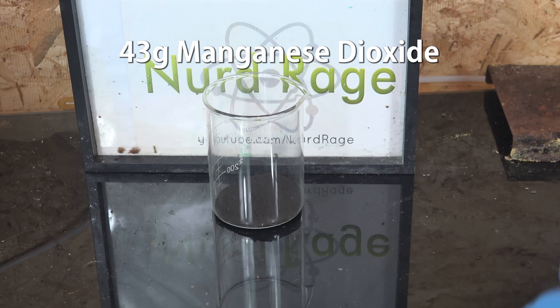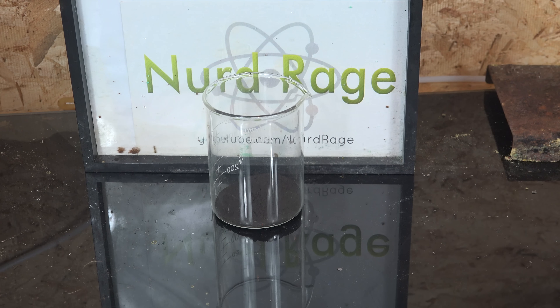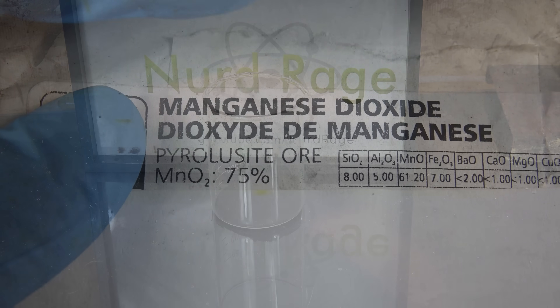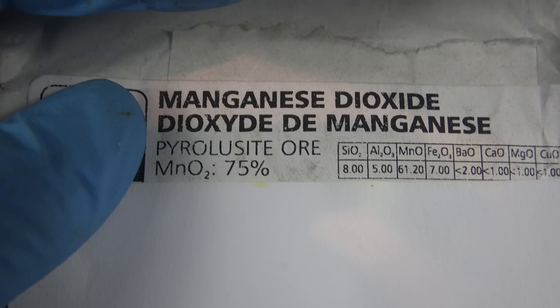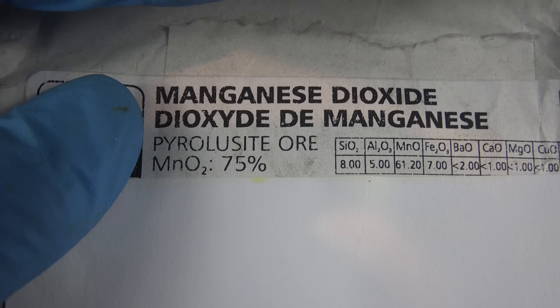We first weigh out 43g of manganese dioxide, available as filter media for green sand filters. I'm using pottery-grade manganese dioxide, which admittedly is not very good, but it works. My particular brand claims it's 75% pure, with the rest being sand and iron oxide.